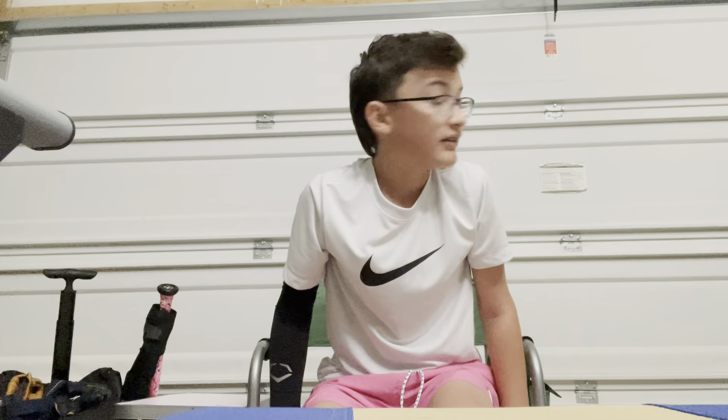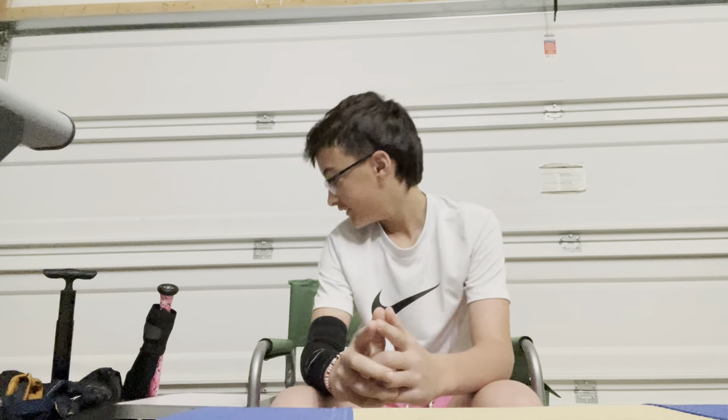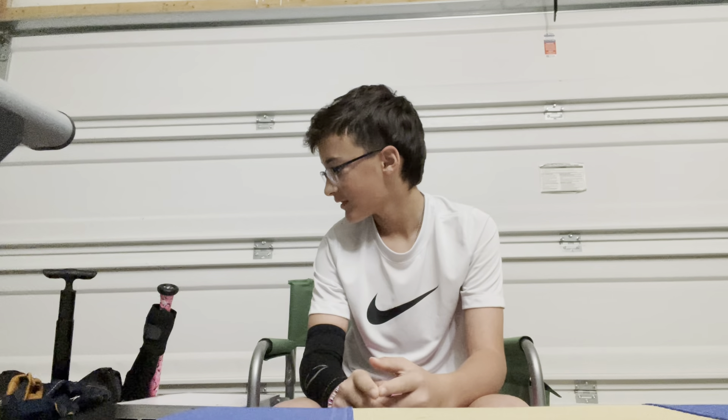What's up guys? It's kind of elements out there, but we're going to do a What's in My Baseball Bag Part 3. So we'll just get right into it.